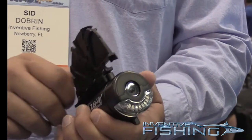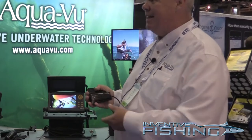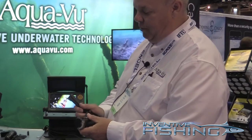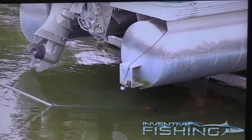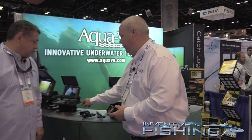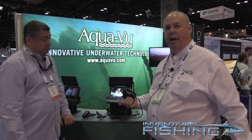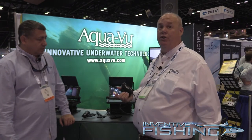Our new cameras are called the XD housing, and we have a patented rail system so you can add different attachments. A lot of the bass guys will use a pole attachment — they'll put a painter's pole on it and go down by brush piles, reefs, or whatever to see that type of thing. We also have a trolling fin attachment so you can actually troll with it, which is new — nobody's ever been able to do that with a camera before.